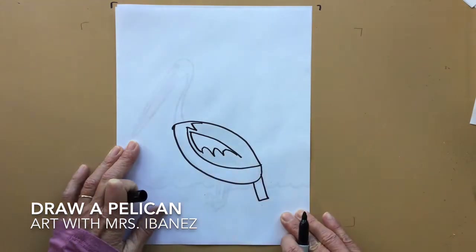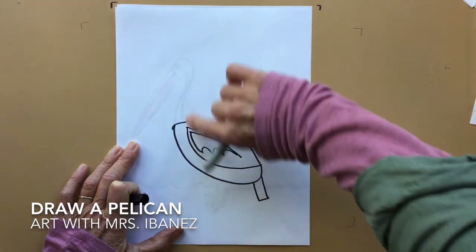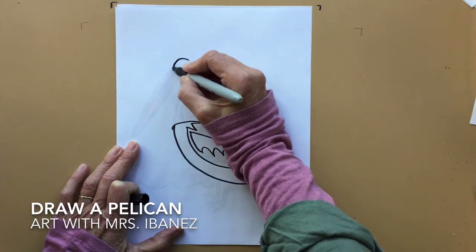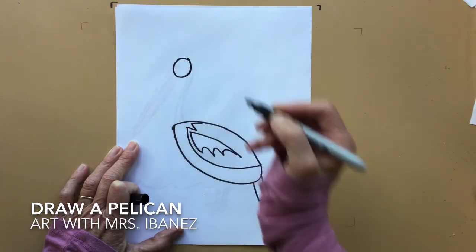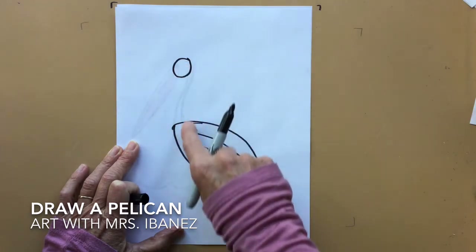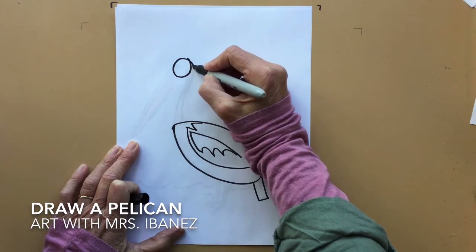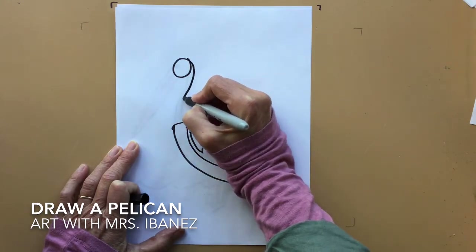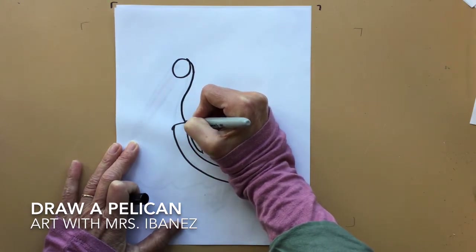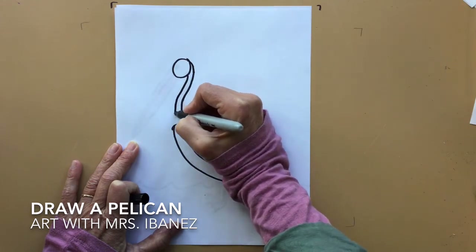Now we're going to make the head. It's about three fingers above your oval. The head is a circle. We're going to make a neck to connect the head and the body. Start at the back of the circle, make a curved line that goes forward and then comes back. Copy it again — go forward and then come back.